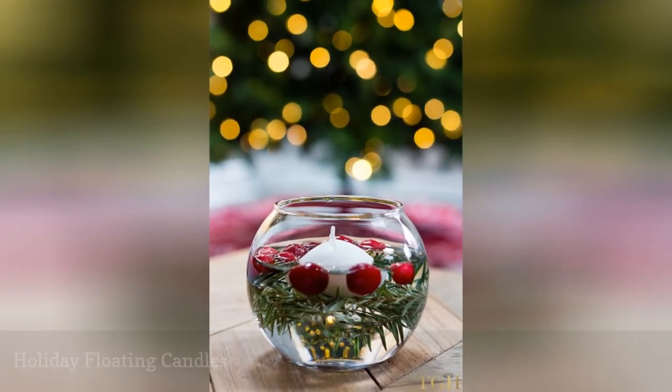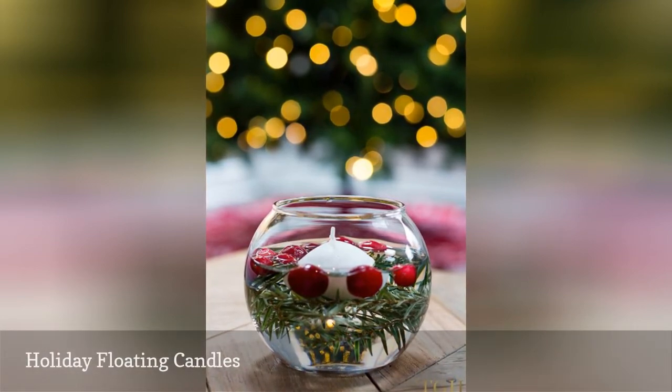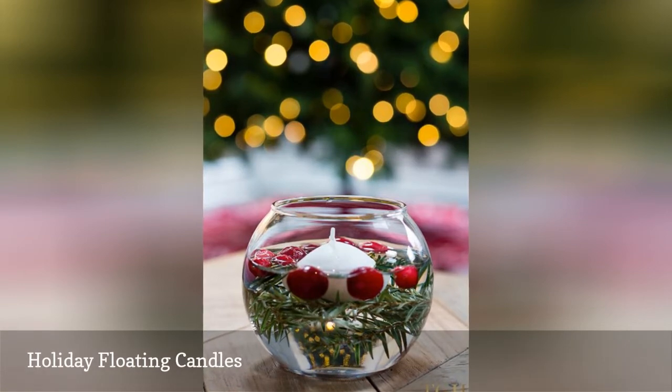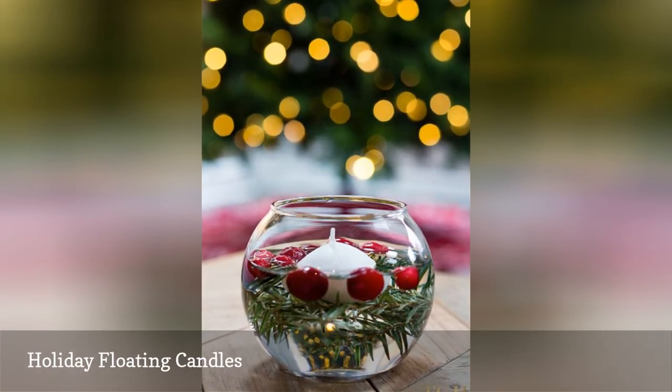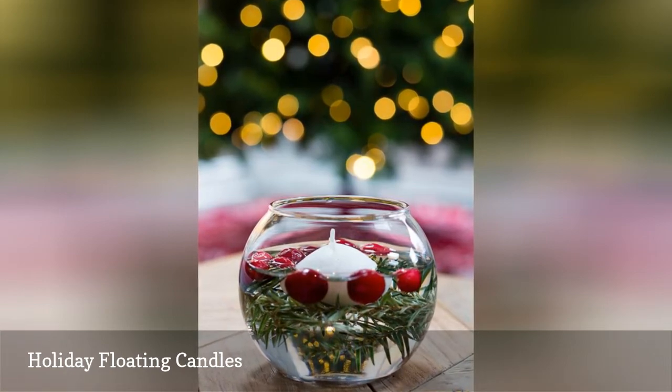If you're getting married in the winter, these holiday floating candles would make a great wedding centerpiece. Simply add some greenery and berries to a small vase of water, then add a floating candle to the top, and light the candles right before guests arrive to ensure they burn through your reception.